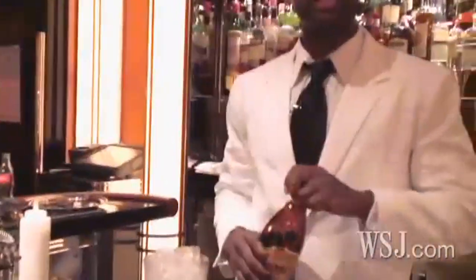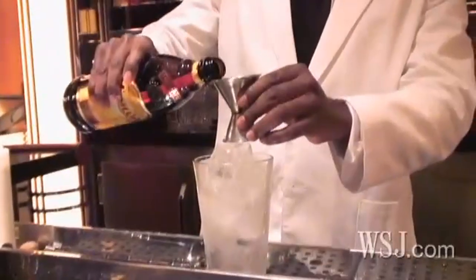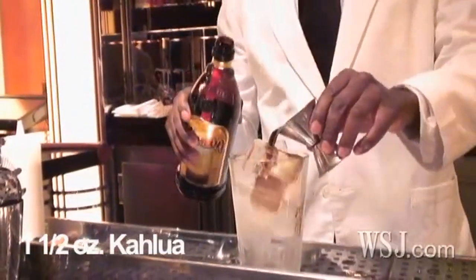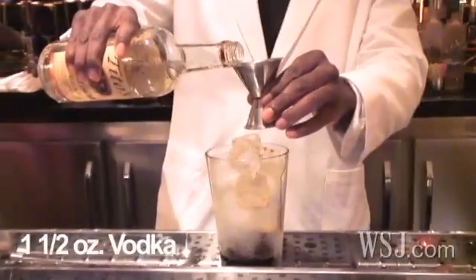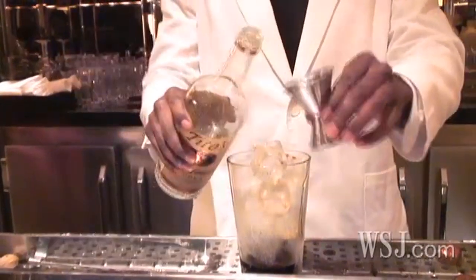We want to make sure that we have enough ice as possible to keep the drink cold. This drink is really, really easy to prepare — you don't have to be a huge mixologist to put this together. We're going to use one and two-quarter ounces of Kahlua, pour that right in there. Then one and two-quarter ounces — we like to use Tito's Handmade Vodka, but give us any vodka you like.